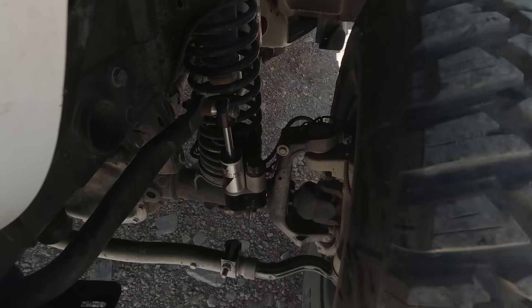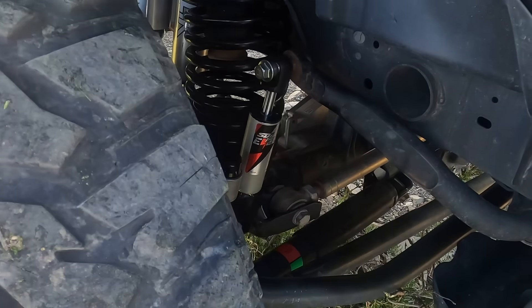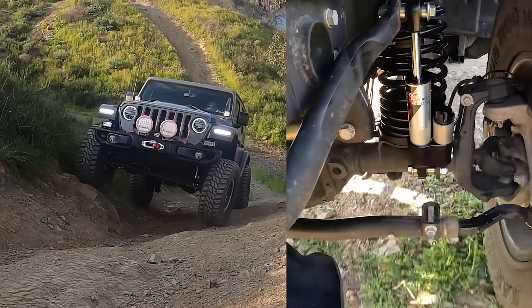Now introducing E-Link by Suspension Direct. The patent-pending E-Link Sway Bar Link is a revolutionary new product that can instantly change from being connected to disconnected automatically, taking the E-Click system to the next level.